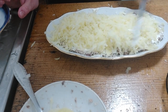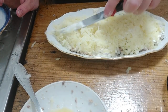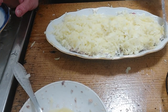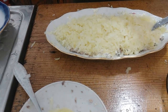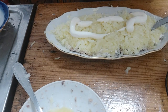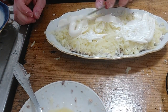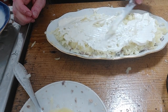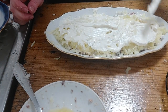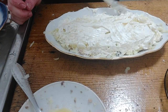Spread the potato layer gently, then put mayo on top and again spread it gently.